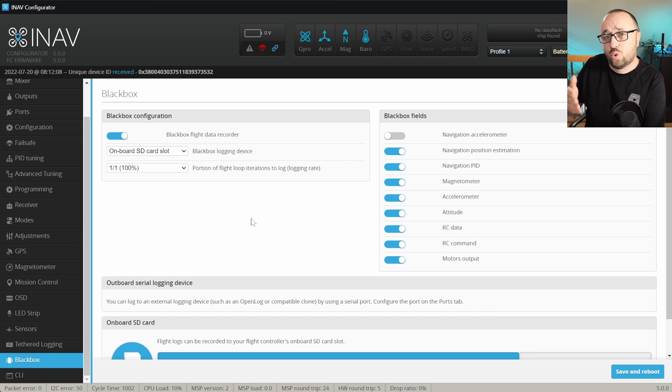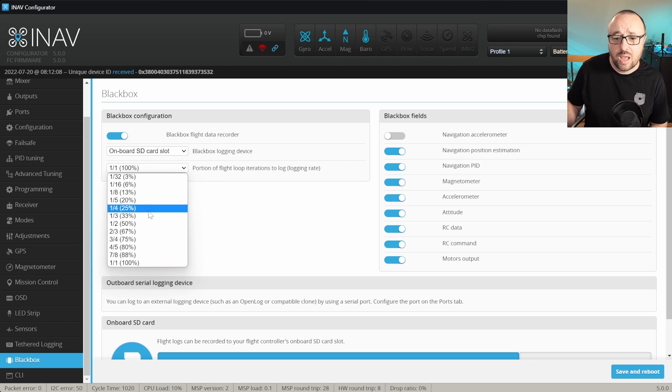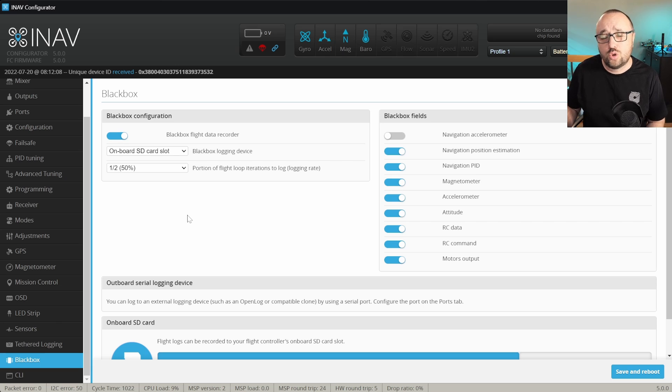If on the other hand you want to log the black box for gyro analysis, then 1:1 and 1:2 are most probably the best choices. Because I want to begin with a tuning session, I want to have a relatively high logging rate of 1:2, and that should be enough for tuning.